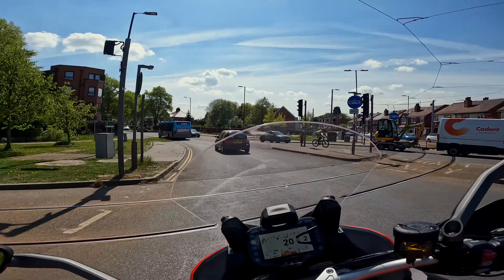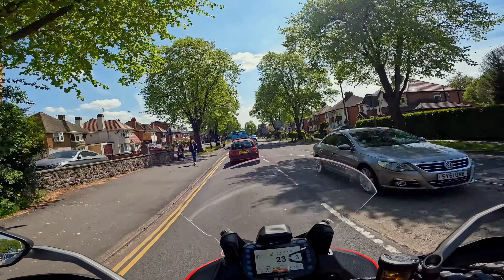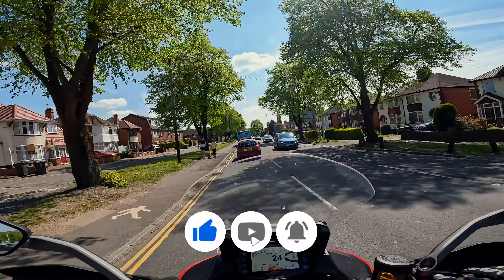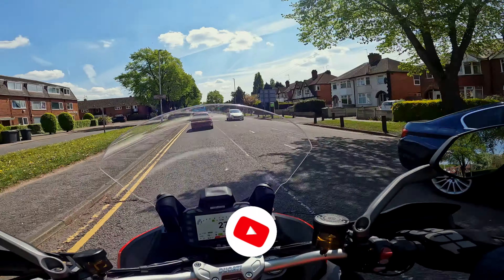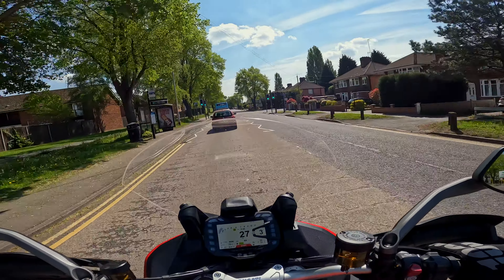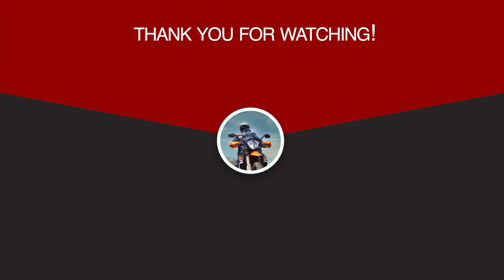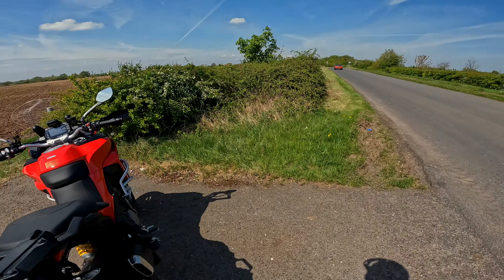That will probably do it for the ride today. Thank you very much for joining me — please don't forget to like, subscribe, and comment below. It's lovely, and I'd urge anyone who can to get out, get your leg over it, and go and have a bit of fun. Thanks guys, I'll see you next time.